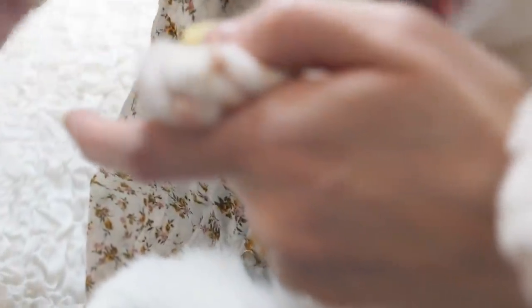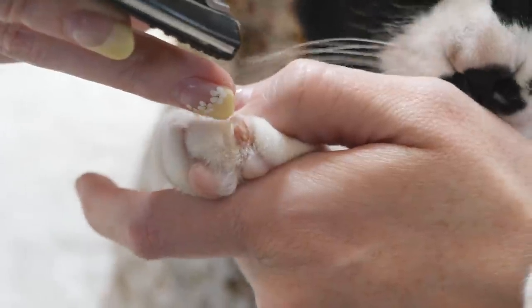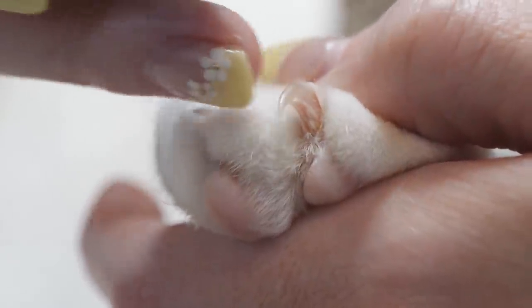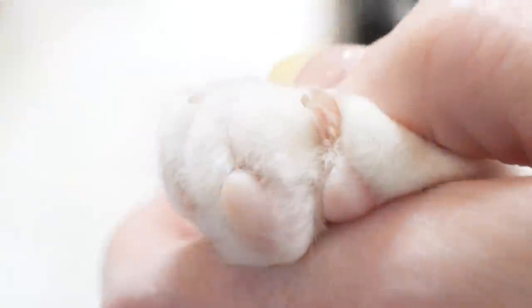Usually I can tell they're getting long when they accidentally scratch us and it really hurts. So you can see the length of this nail. You just want to get in and clip, but leave a fair amount of space away from the pink part. You just don't ever want to touch the pink part, because that's what hurts them — and if you get close to that, they might hate it and be really averse to ever getting their nails trimmed.